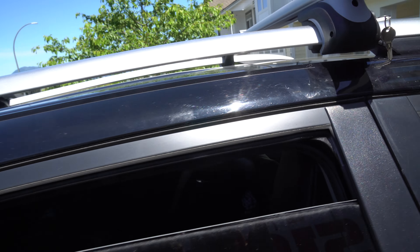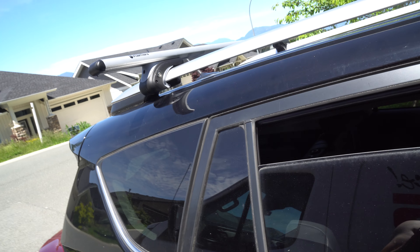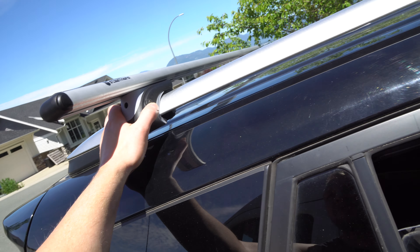I thought maybe you just unlocked it, squeezed this closed, and then locked it — but that is not the case.